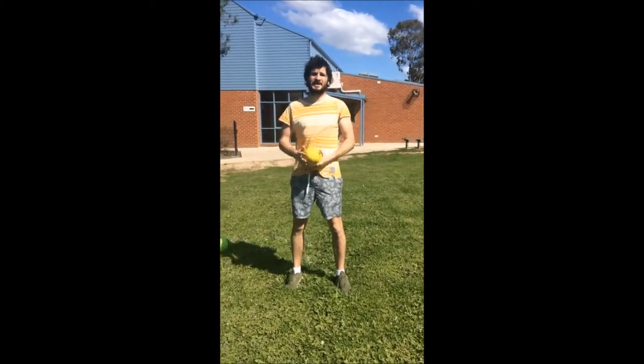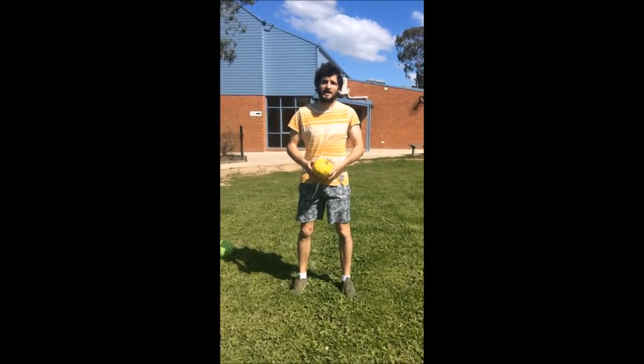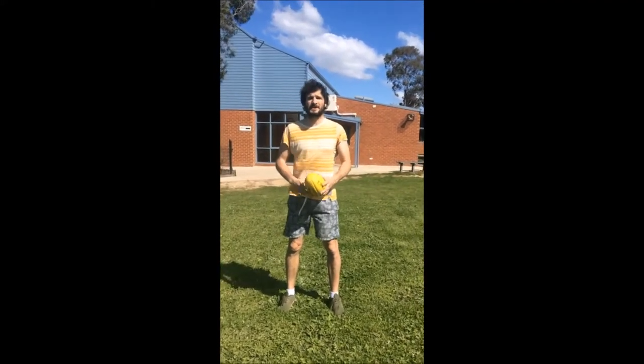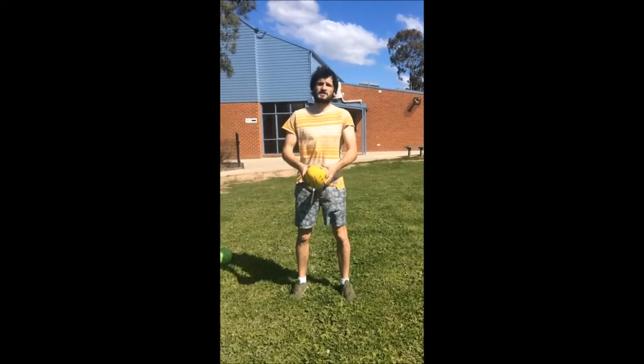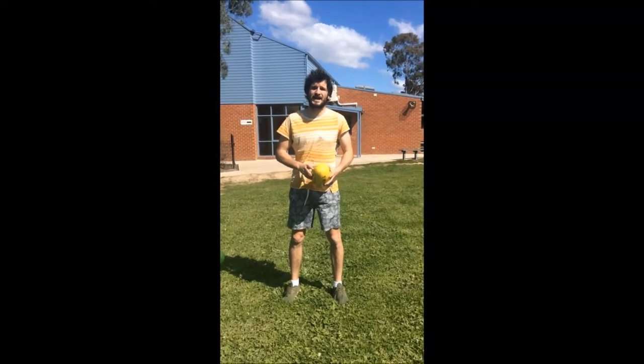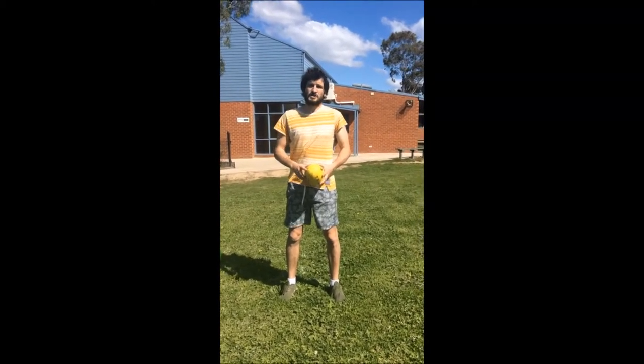Alright guys, so now we're ready to kick. Today we're going to be focusing on kicking a drop punt. The reason why we picked the drop punt is because it is the easiest to hit a target — and not only hit the target, but for the person at the other end to mark.